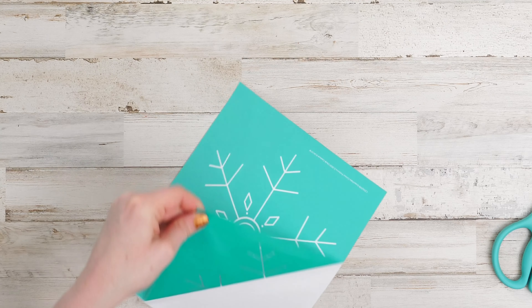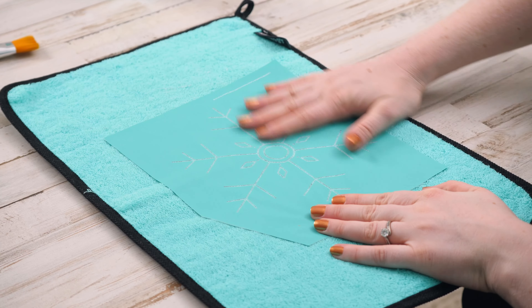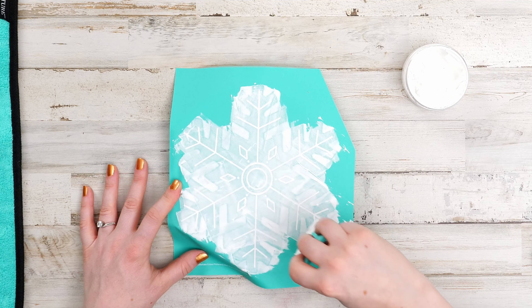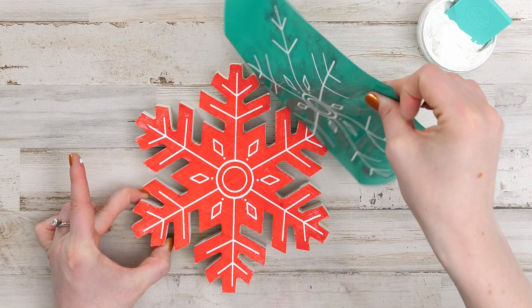The next big step is to add that fun snowflake pattern. Add a bit of fuzz to your transfer to soften the adhesive, then align the transfer to your cutout. Use a mini squeegee to spread your creamy dreamy paste through the silk screen and scrape off the excess. Remove the transfer and let it all dry.